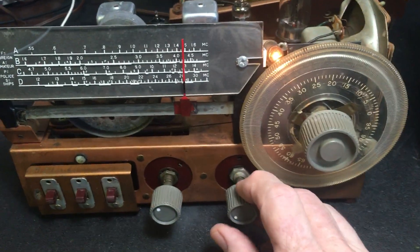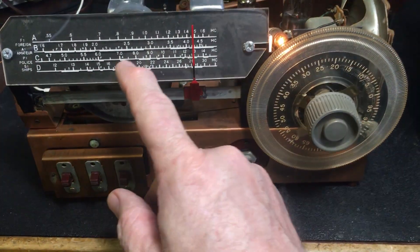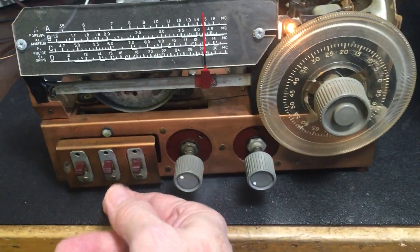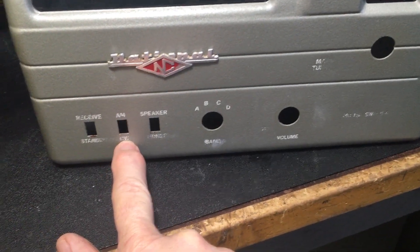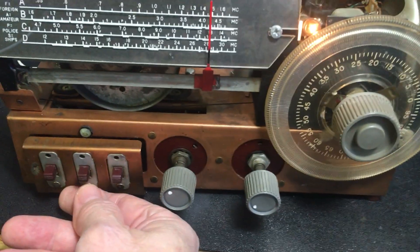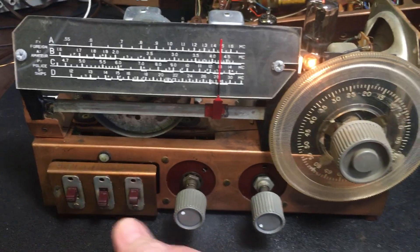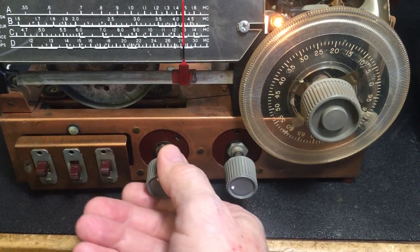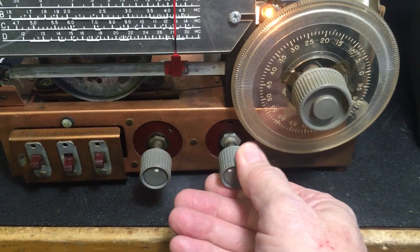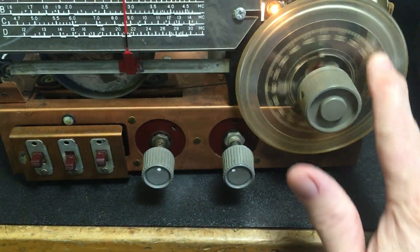That's the broadcast band. We were listening to 40 meters single sideband down here. It has a little switch here for AM and CW. I wasn't sure how that would work, but it does a job. And if we go down to 40 meters again, let's see if we can pick up some CW or single sideband.